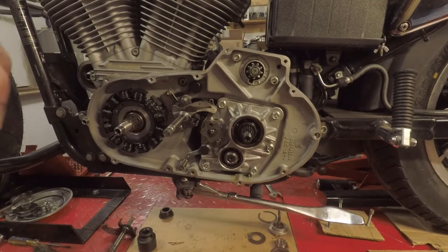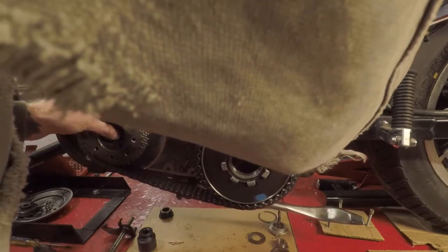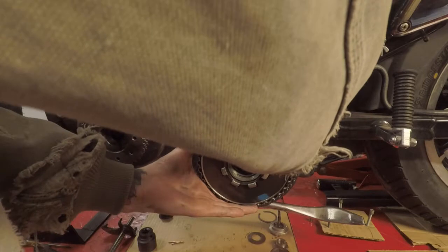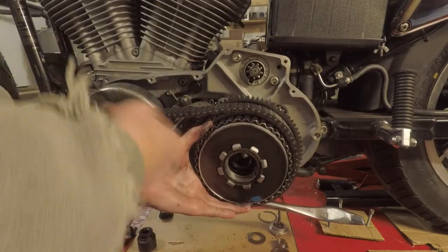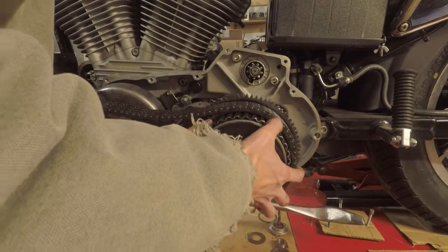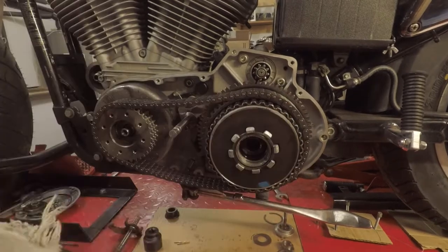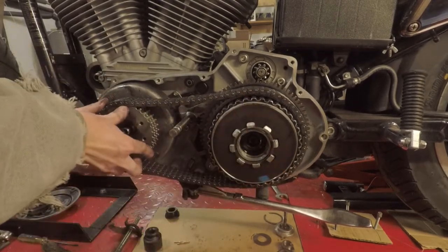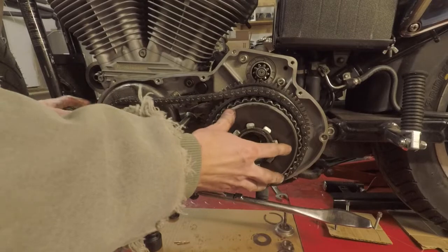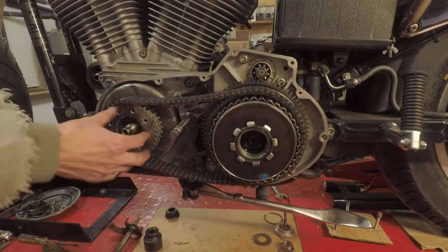Now we're going to put it back together. There are teeth on the inside of both of these — inside of here and on this side — that have to be lined up. There we go, it helps if it's all the way on. And then that will pop in, and that will pop in.